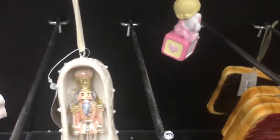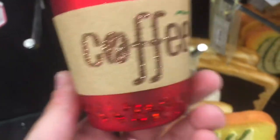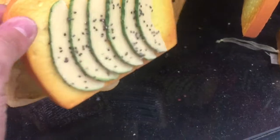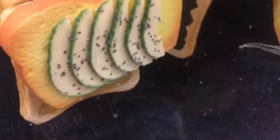A pig and a hippo — that's cute. This one — this is a nutcracker. Coffee. Ew, this is weird. I don't like touching that. Avocado toast.